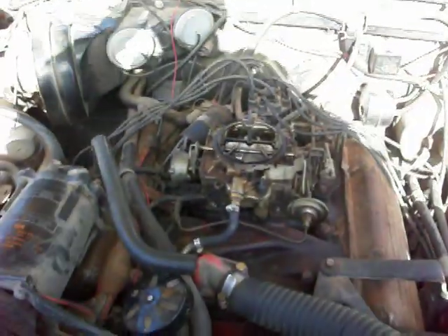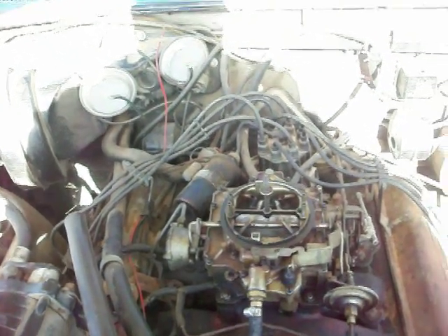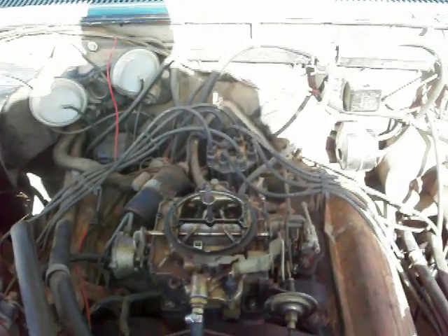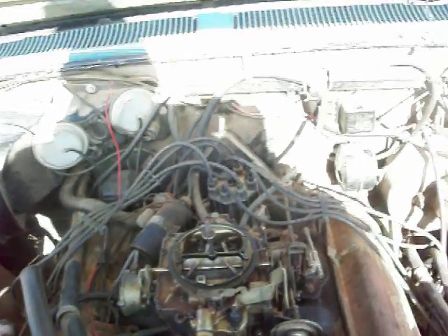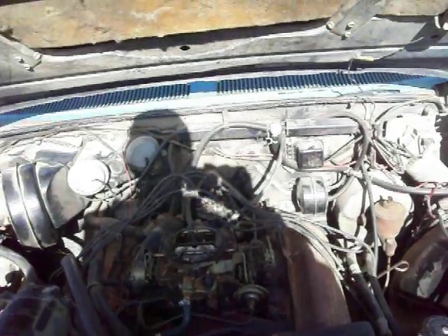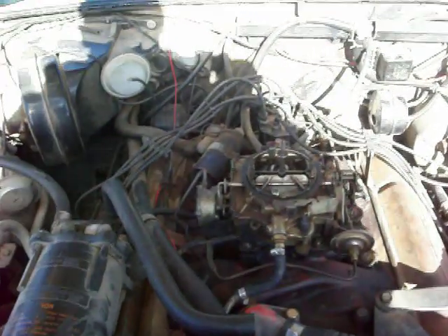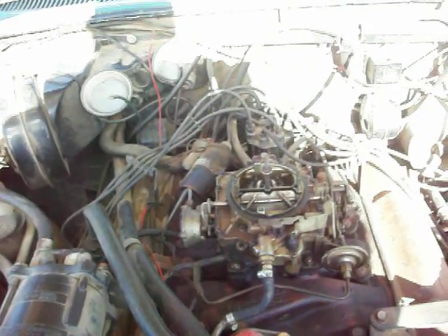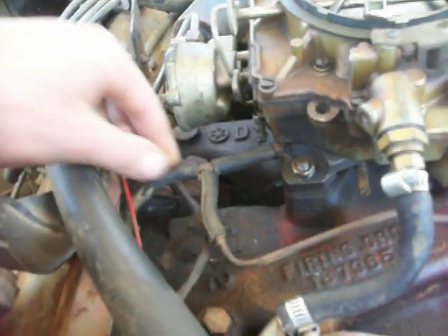Someone asked how the vacuum lines are routed on this Oldsmobile — apparently they had an engine fire and can't find a good diagram anywhere. I haven't seen one either, and the factory service manual doesn't say much. I figured I'd make a video since that's a little easier to show than pictures, though I'll take a few pictures as well.